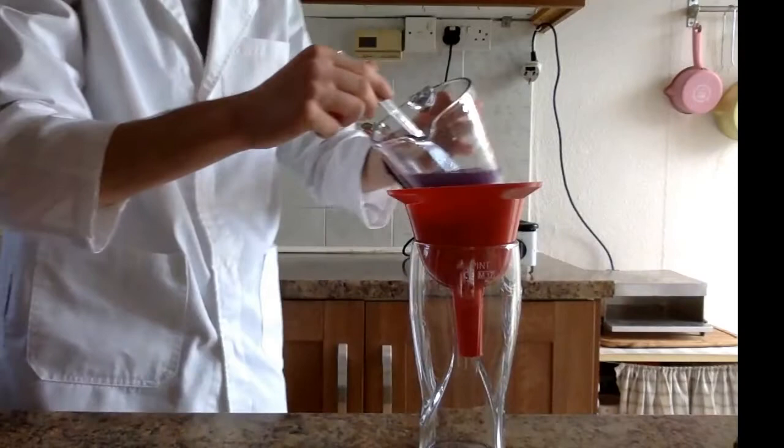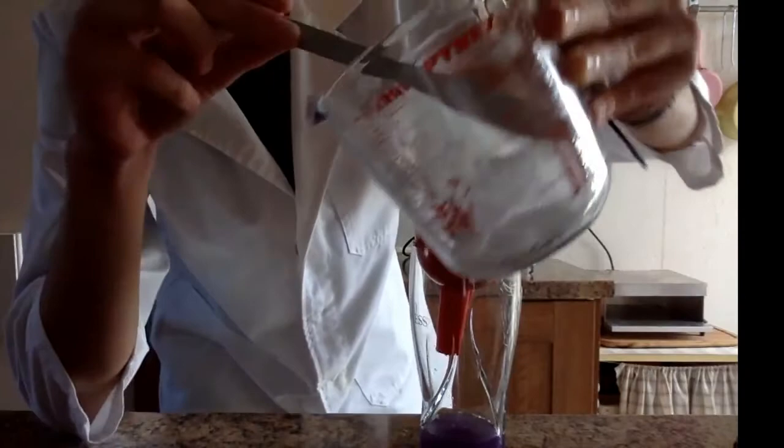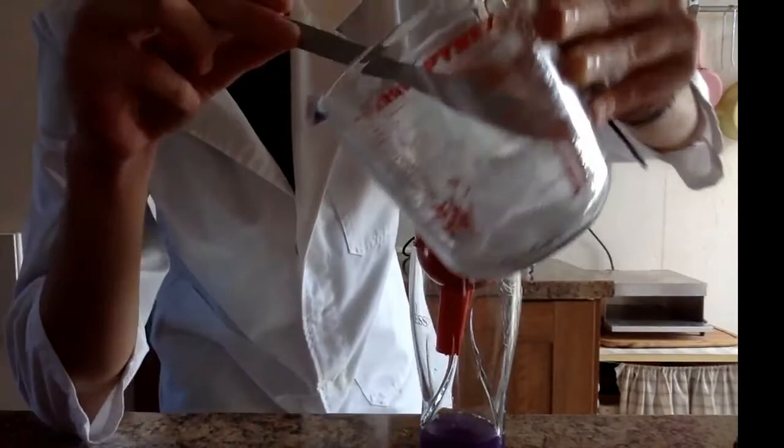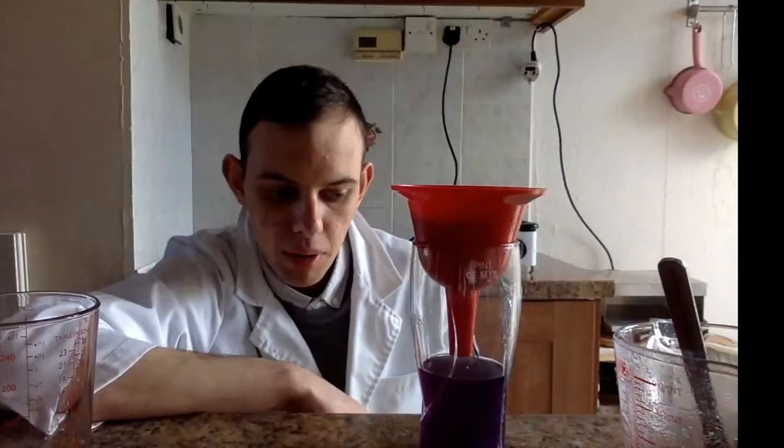I have been stirring the vanilla sugar for around five minutes, so I think it's ready to start filtering. Over here I have my funnel with my filter paper and this will be a plain gravity filtration. I am going to pour in the vanilla sugar mixture now. As you can see, there's still quite a lot of the vanilla sugar stuck in the beaker, which is why we have the extra methanol. Now that we've put all our vanilla sugar over here, we will just wait a few minutes and let it filter out.